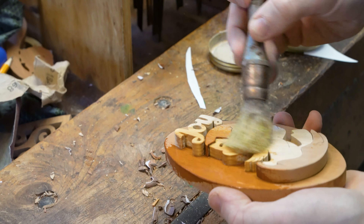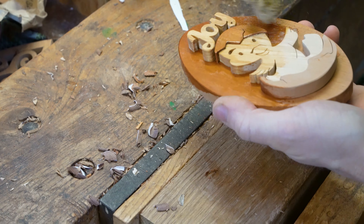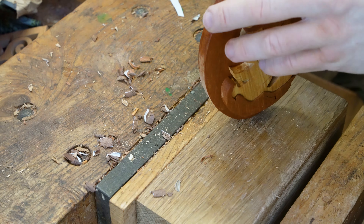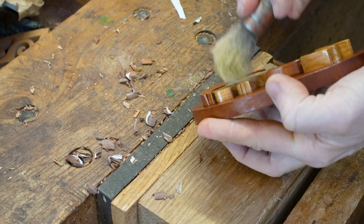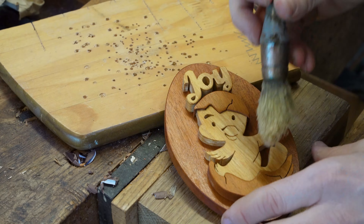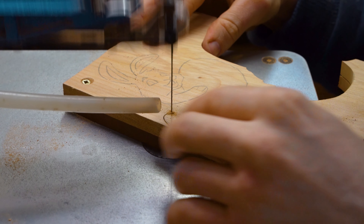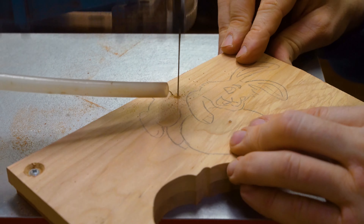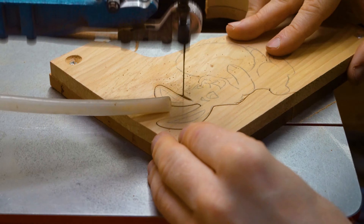As we go along we quite often adapt and change what we're doing, and we thought this design would suit having a background, so we've done it in an Easter egg style shape. We cut it out on our bandsaw, drilled a hole in the back for hanging, and this can then be used as a background to stick our design together. We get our super glue and stick down our chick, the eggshell it's breaking out of, and the word 'joy' above.